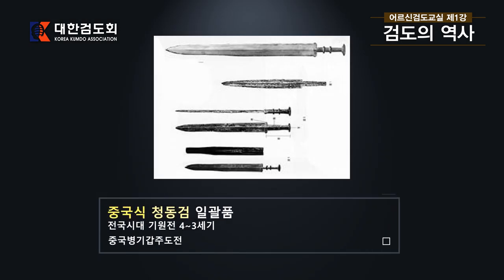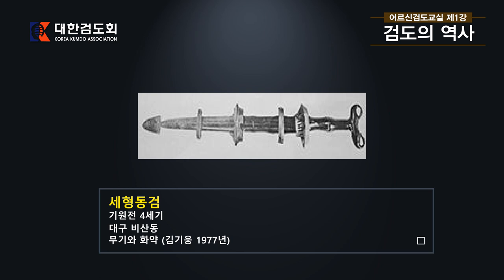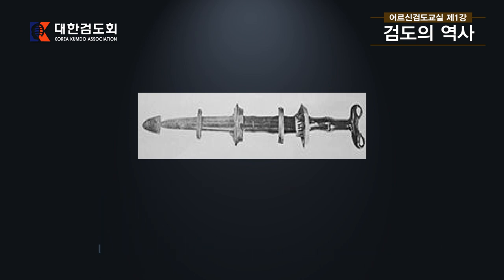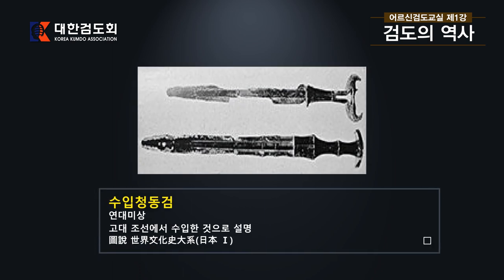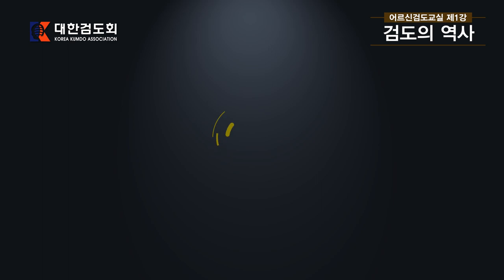다음 보시는 것은 중국식 청동검입니다. 전국시대 기원전 4~3세기 것으로 중국 병기 갑주 도전이라는 책에 나와 있는 것입니다. 여러분이 보시다시피 우리나라의 칼과 중국의 칼은 형태가 다르다는 것을 확연히 보실 수 있습니다. 우리나라 대구 비산동에서 나온 기원전 4세기 세형 동검도 있으며, 일본에서 출토된 것으로 고대 조선에서 수입한 것이라 설명되는 칼도 일본 책 도설 세계문화사 대계에 나와 있습니다. 이제 청동검에서 철검으로 넘어와 천 년 동안 사용하던 환도 대도에 대해 설명드리겠습니다.